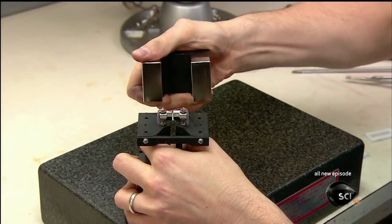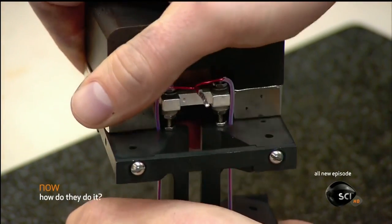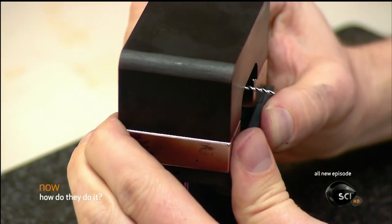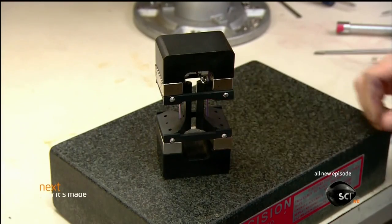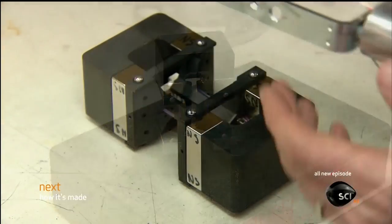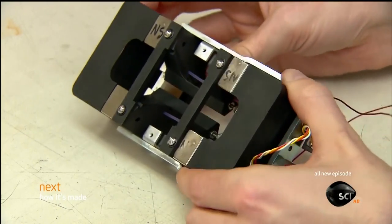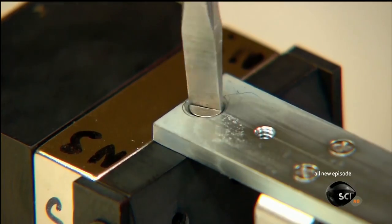Next, a technician assembles the motor, the heart of the microphone. First, he snaps on two strong magnets. The gap between them is where he'll later insert the key component — the thin aluminum ribbon, which gives this type of microphone its name. After aligning the top of the motor with the bottom, he attaches the frame, which has since acquired a custom-made transformer, electrical terminals, and side brackets.